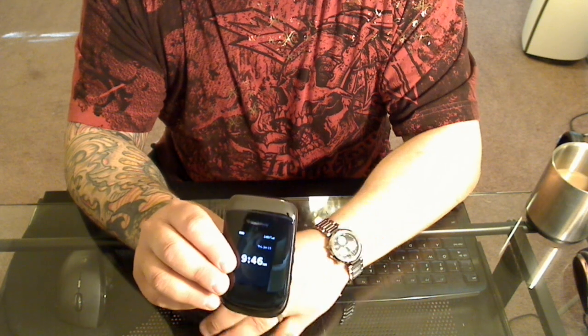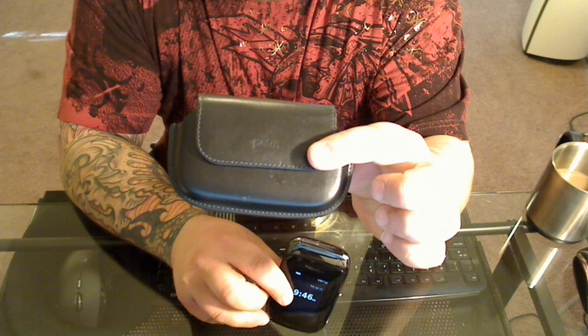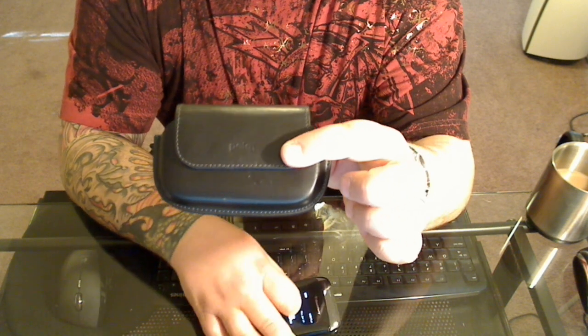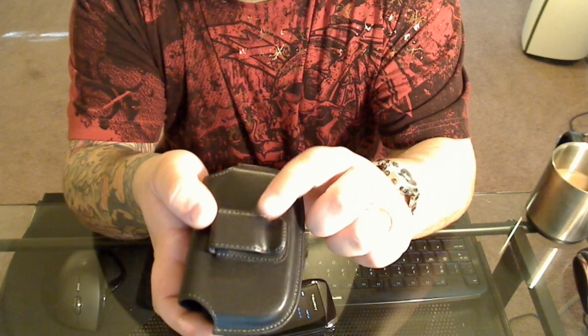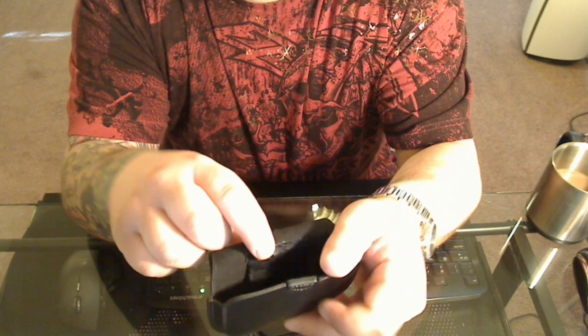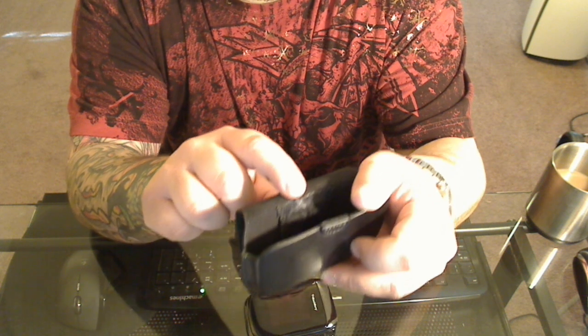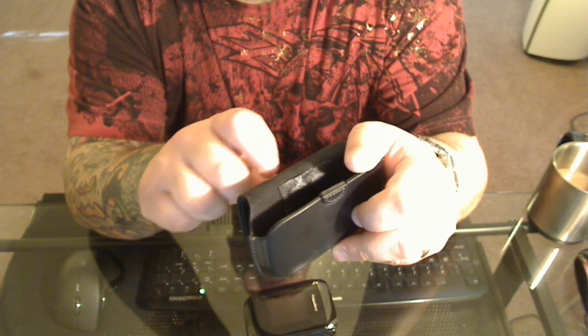So I decided to see if I could fix that, and it turns out that the Palm Pre case I had for my old phone actually fits the phone pretty well. The belt clip on the back is made out of metal, so I took a magnet here and a magnet here — they're sticking to the back of the belt clip. I also glued them in place underneath this leather strip to prevent scratches.